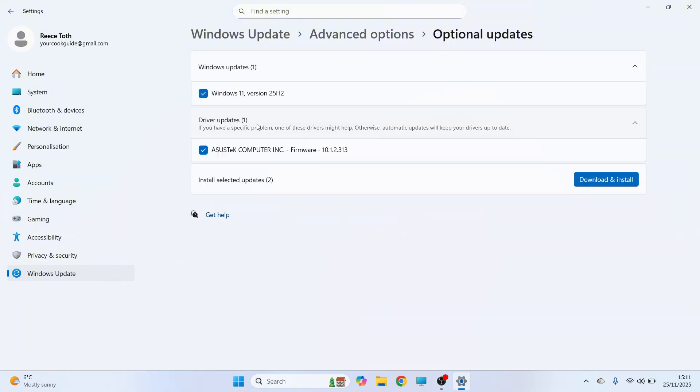From this window you'll need to install any outdated software. Click on the drop down arrow next to all of these options, make sure everything is selected, and then you can press Download and Install.